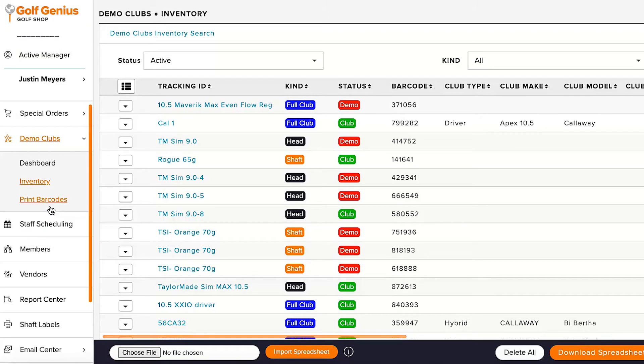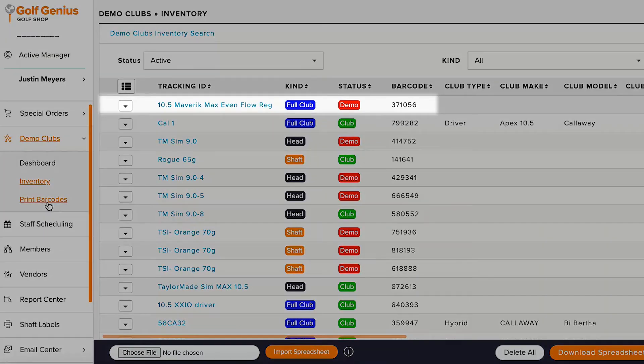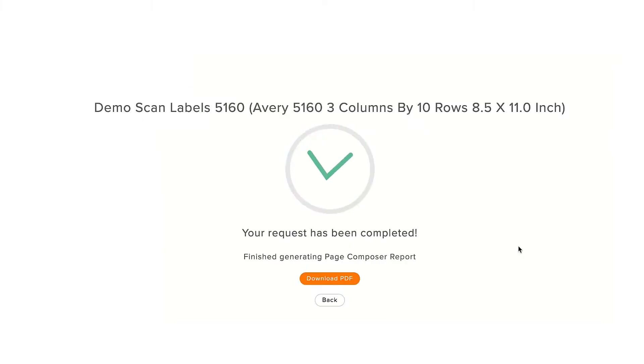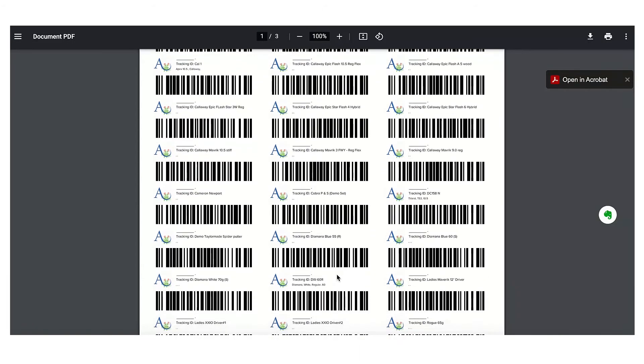Included with Golf Genius Golf Shop is the ability to quickly create and print barcodes for individual clubs, components, or your entire demo club inventory. Barcodes are designed to fit a majority of the most commonly used label templates, or you can easily customize your own.